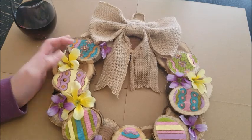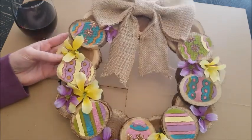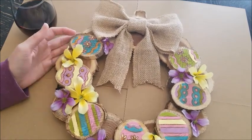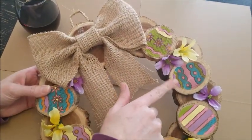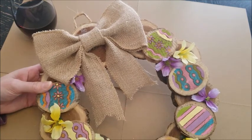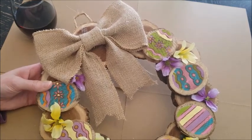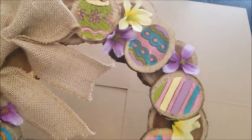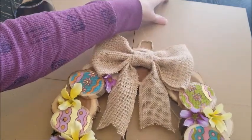Welcome to Drink Wine Be Crafty, I'm Megan. Today I'm excited to show you how I made this adorable spring wreath — I'm in love with it. I love when you have a plan and it all comes together exactly how you envisioned it. In my last video I showed how I hand-drew and made these stencils on my Cricut.